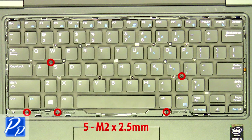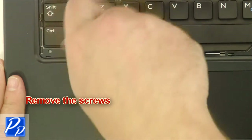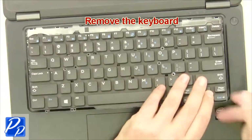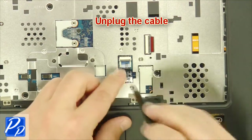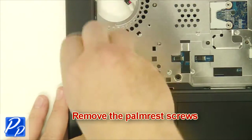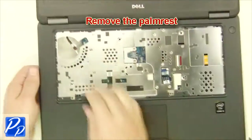Remove the screws. Remove the palm rest.